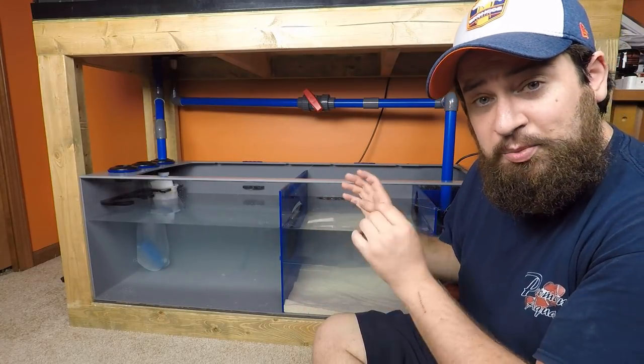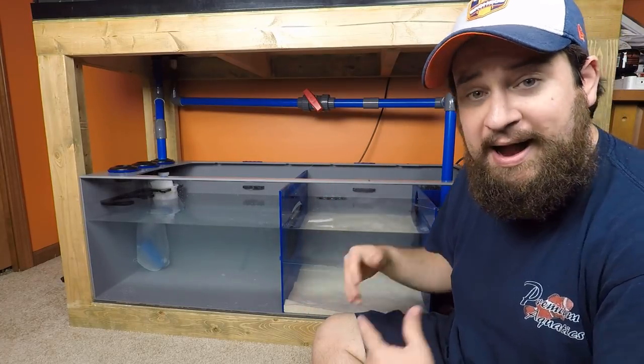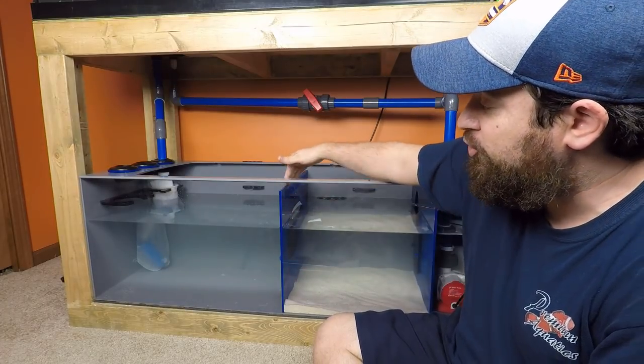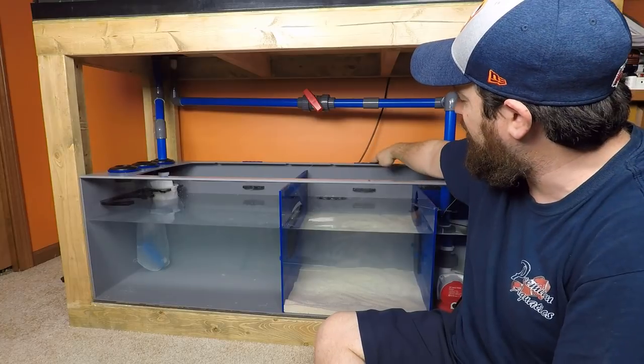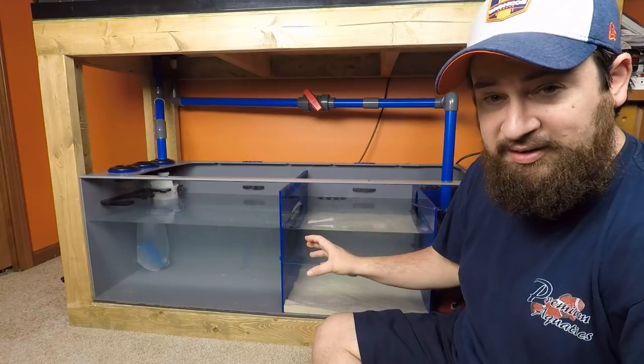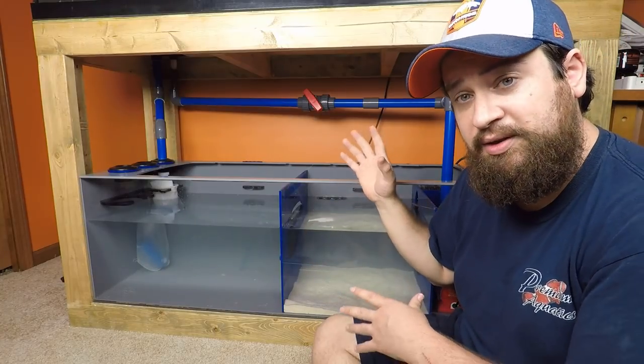This is the Bash C Smart Series 48-inch sump. I absolutely love this. I love the gray and blue, the blue trim through the bulkheads, the dosing holes, the baffles — it's phenomenal. I love the craftsmanship that they put into these things. I'm really glad that I get to set it up on this tank.